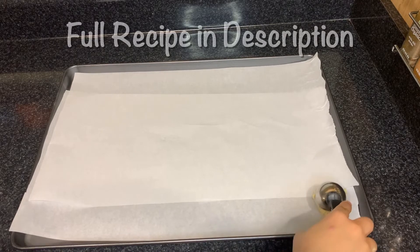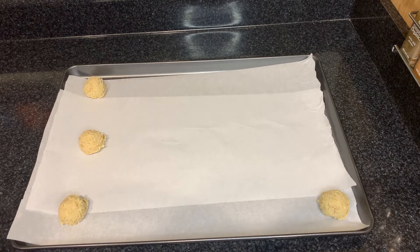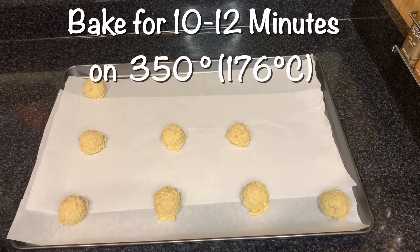This is a two ounce cookie scoop and I'm just scooping them on a parchment lined sheet tray about an inch apart. We're going to bake for about 10 minutes until they're crackly on top.